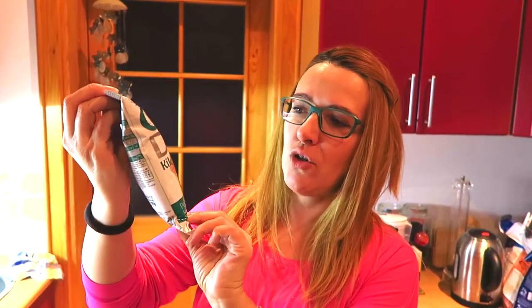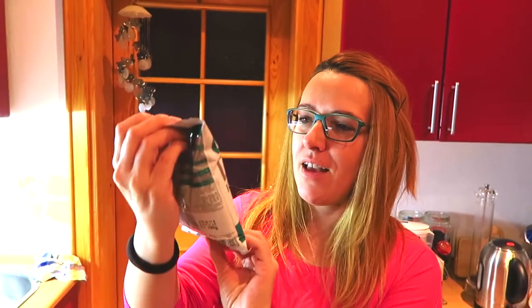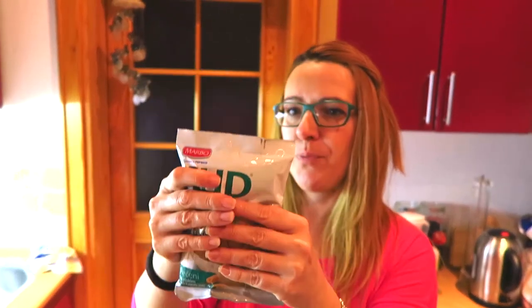These are the peanuts I'm going to use for this recipe. We can buy these here in Bosnia Herzegovina. They're not salted, not full of oil — just perfect. It's a diet peanut, very good. Here we have 195 grams, but you can use as much as you want. This is very simple.